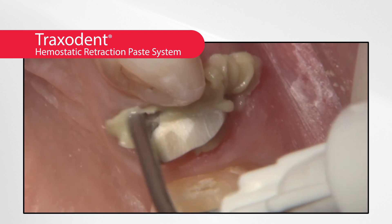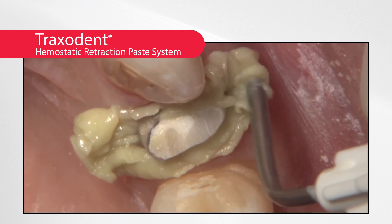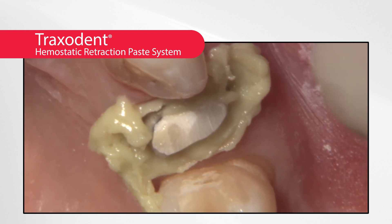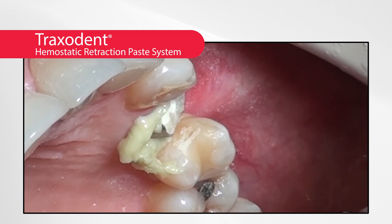Let's look at a quick clinical case. After the preparation is completed, to achieve tissue management for an outstanding final impression, Traxedent is dispensed into the area around the prepared tooth alone or in combination with gingival retraction cord.